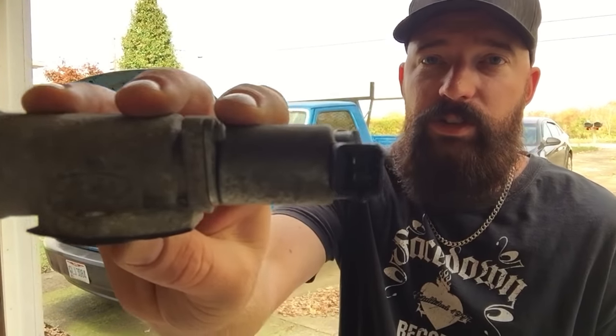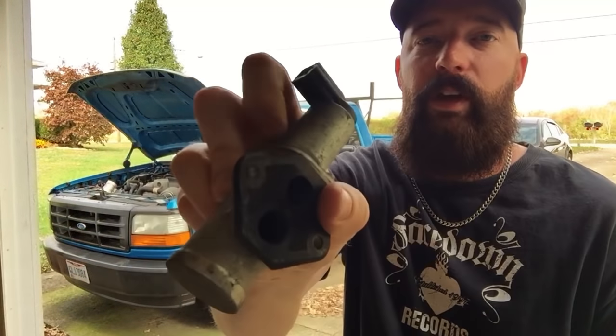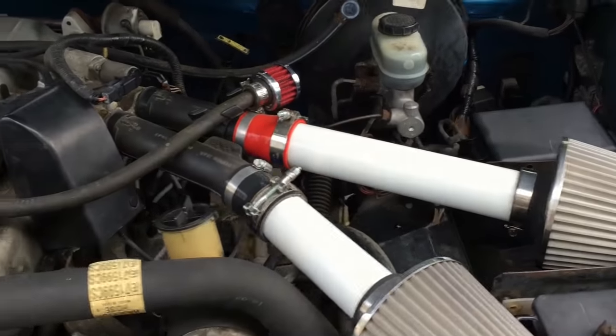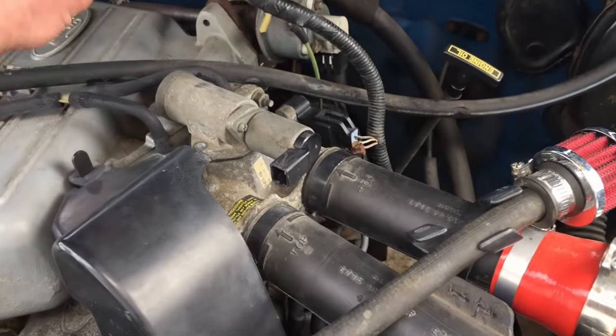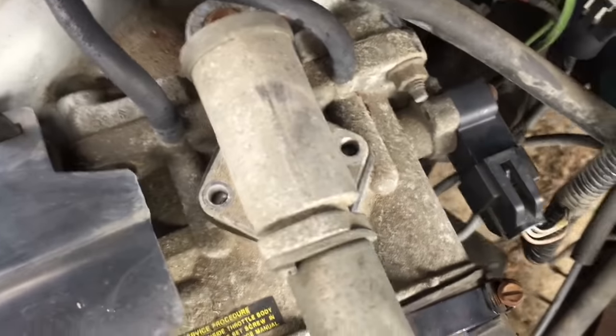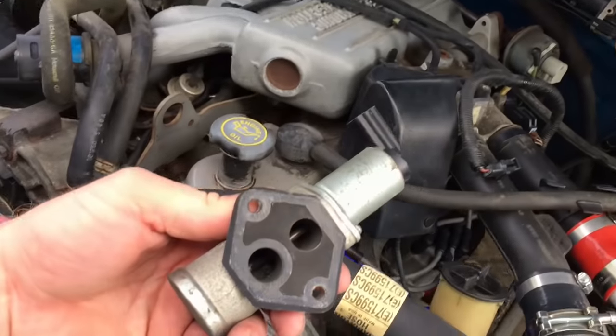First thing you're gonna do is take off your IACV, your idle air control valve. It's gonna look like this — I want to show it to you first so you know what you're looking for. Then we'll go in and I'll show you where it's at and how to take it off. You find your intake system here, it'll go up into this part, and then you'll have a clip here that'll come off, and then two bolts on each side, and that'll remove right off.